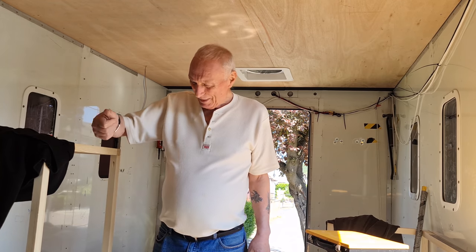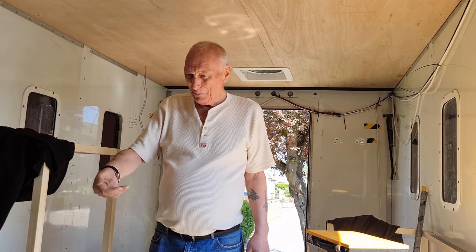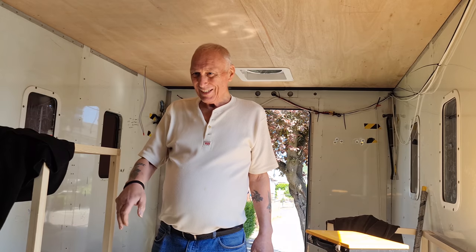I couldn't get it going — I was turning it and going, why ain't it working? Then I pressed the little black button on the side thinking it was that.